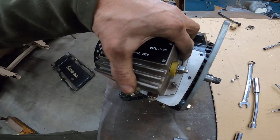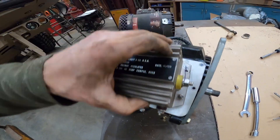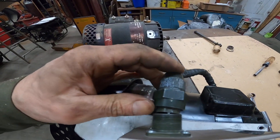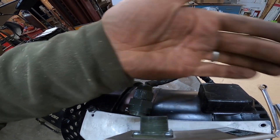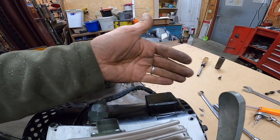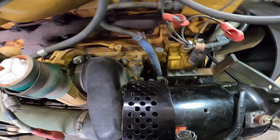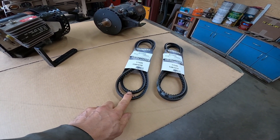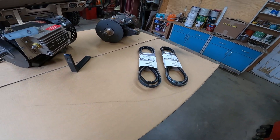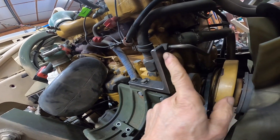I basically moved it this much. It was bolted square here, and the problem is this wire right here was interfering with where the bracket is bolted onto the block. We need to cut this bracket — let me scribe that and cut that off. I got some new belts that are one and a half inches longer than the original ones.